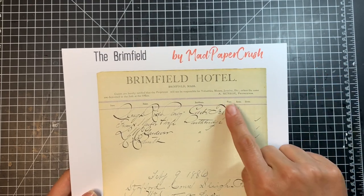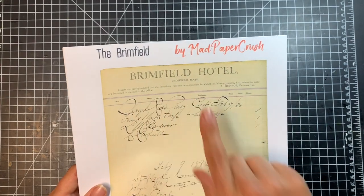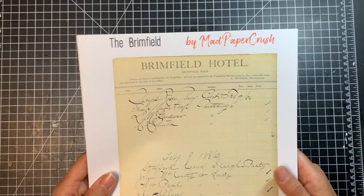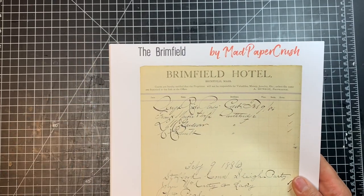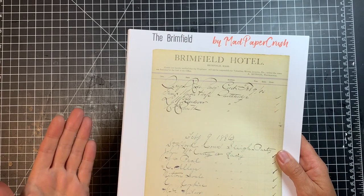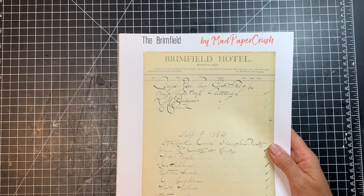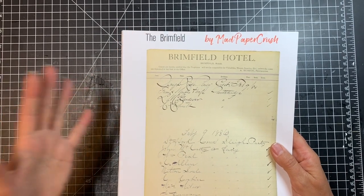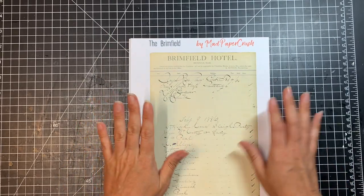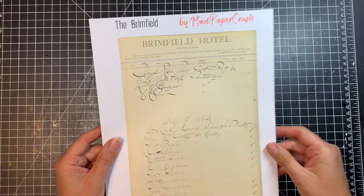It even has the proprietor name on here — A. Monroe. And there's a statement that the proprietor is not responsible for values, money, jewelry, etc. unless deposited in the safe at the office, which I thought was really interesting since a lot of hotels have the same thing today. So I just thought those were so cool. The kit has 12 different ledger pages, and they're about 6½ by almost 10 inches.